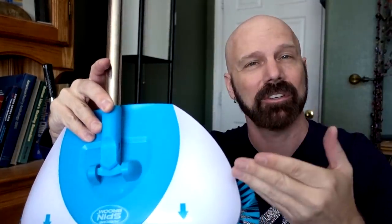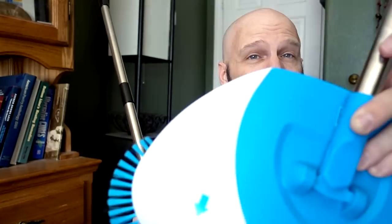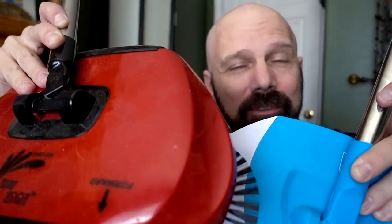Overall, I think on its own merits the Hurricane Spin Broom does a pretty good job. How does it compare to other spin brooms like the Easy Edge Sweeper? That's for another video. Please subscribe for more As Seen On TV product reviews from me, James White, with Freakin' Reviews.